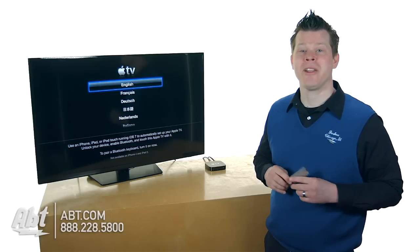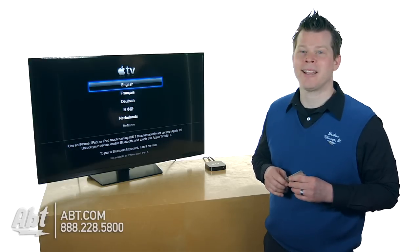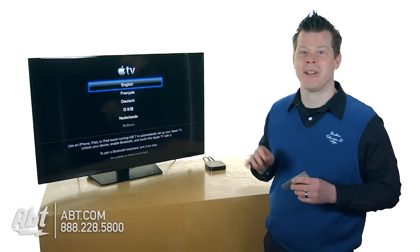Hi, it's Josh from APT. Did you just get your new Apple TV? It's a simple way to connect, it's easy to set up, and we're going to do it right now from start to finish.